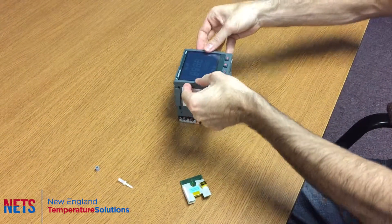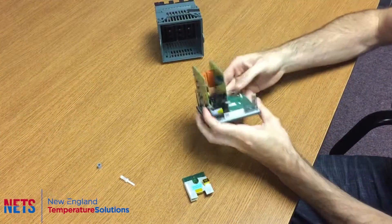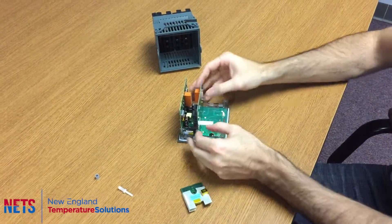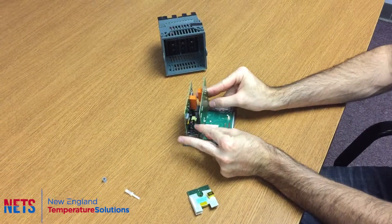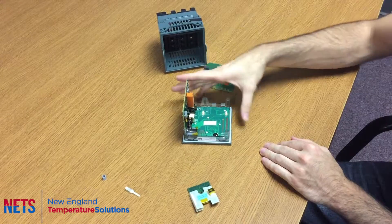First, remove the controller from the casing and then take out the second board. Just pull these tabs out and it'll pop right out.